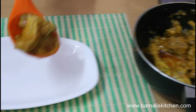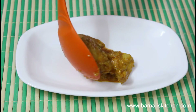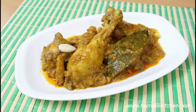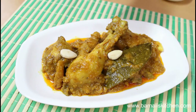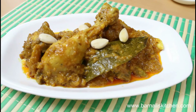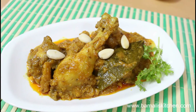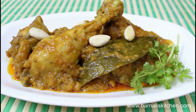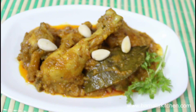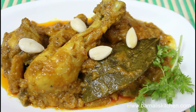Transfer the chicken korma into your favorite serving bowl or plate. Decorate the chicken korma with almonds on top — it will look wonderful. Or you can garnish with cilantro on the side. Here is our delicious chicken korma ready to serve. You can serve this with rice, chapati, bread, naan or any kind of paratha.